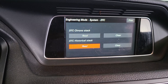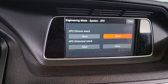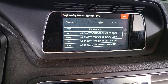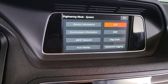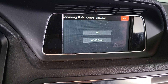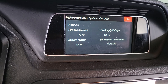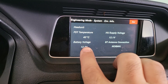Anyway, this is not what we came here to do. We want to read voltage, so we go to environment information. Okay — HU, head unit. Right here we can see 12.1 volts to the head unit, and the battery voltage is 12.2. Everything is normal.